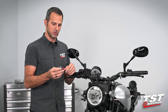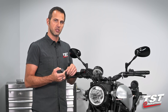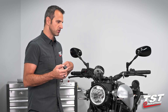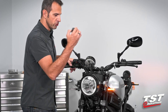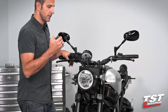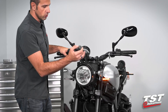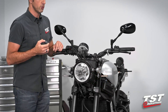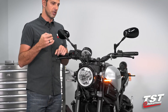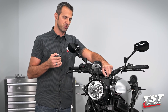The installation of this part is actually really simple. Before we jump into the installation, I just want to give you guys a quick synopsis of what this part does. Chances are you already know — when you change OEM style incandescent signal lamps to LED type lamps, you will experience something like this. We call it the hyperflash. Your relay is driving the signal lamps at a much faster rate than the OEM 85 cycles per minute rate.